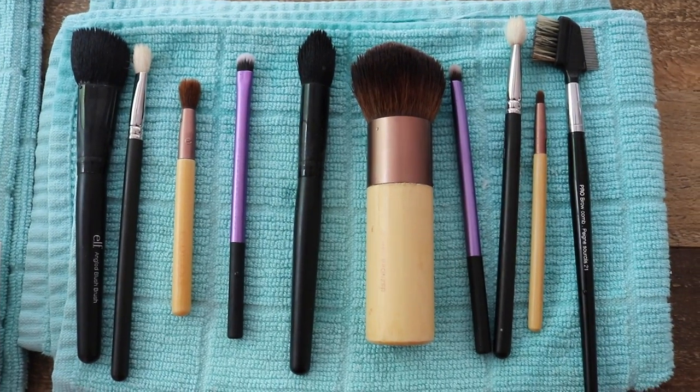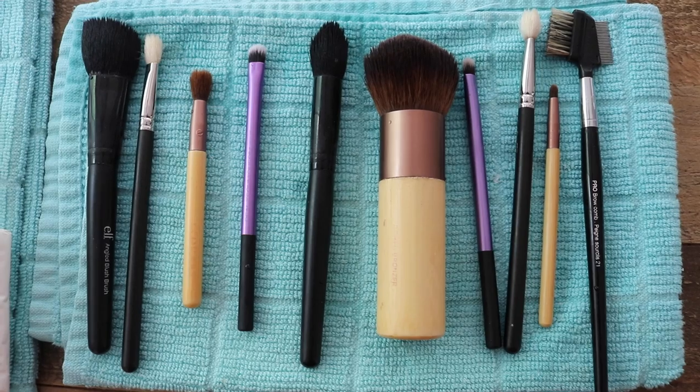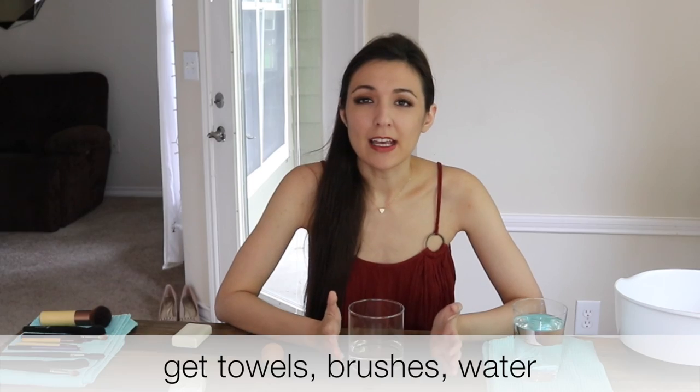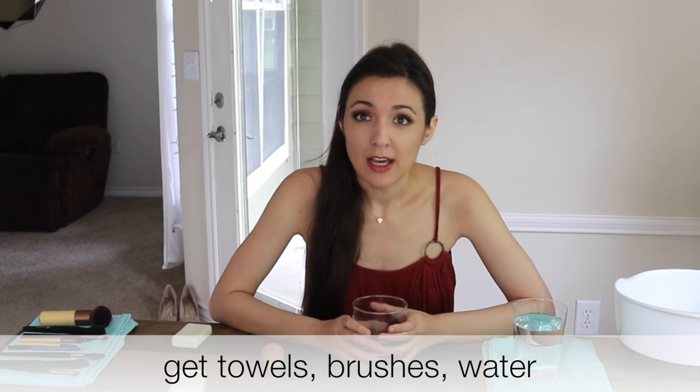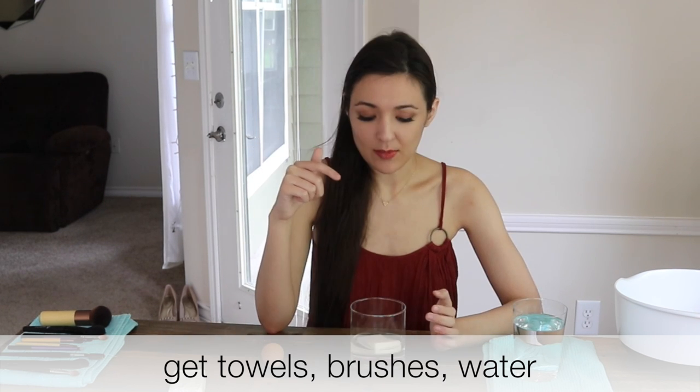The first thing I do when I'm going to clean my makeup brushes is lay out my microfiber cloth or dish towel, because I'm going to rest all of my wet brushes on it to dry. Then I get room temperature water — just a very little bit, pretty much just enough to cover my bar of soap.